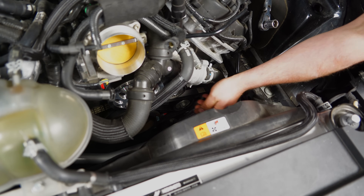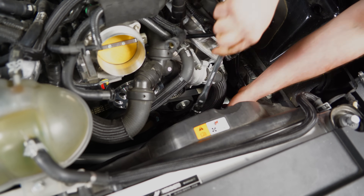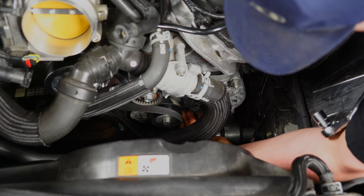Now we have to remove the belt. Grab a 15mm socket and loosen the tensioner to remove the belt. Get it on there and push towards the passenger side to loosen it up. Now you can slide your belt off.